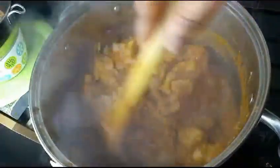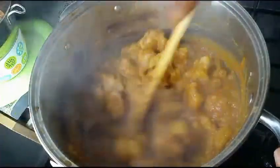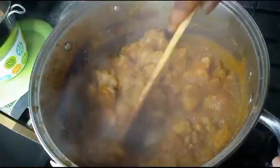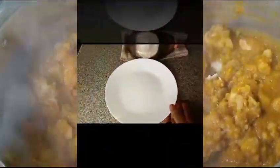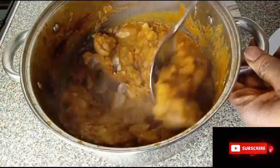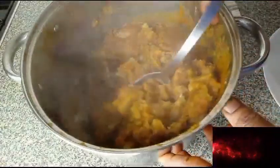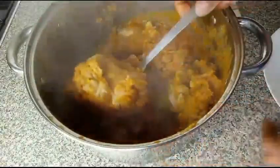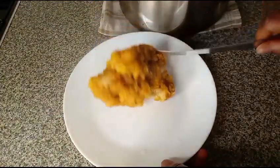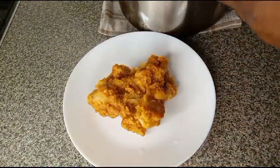Guys, thank you so much. God bless you all, enjoy your Christmas. Here is the cocoyam porridge — I need to serve it. This is so delicious.